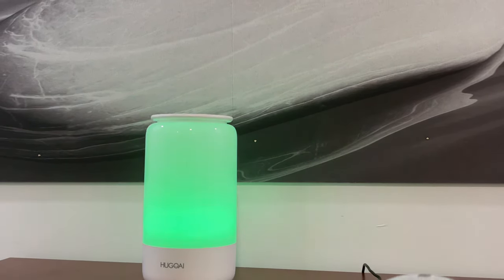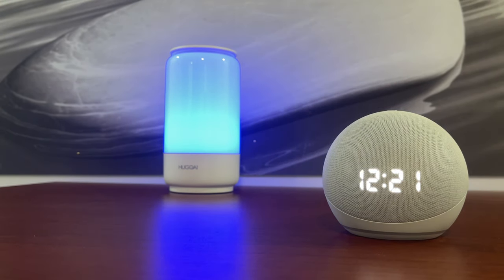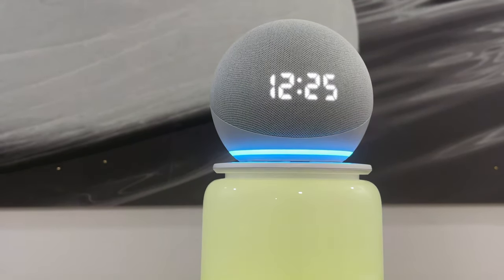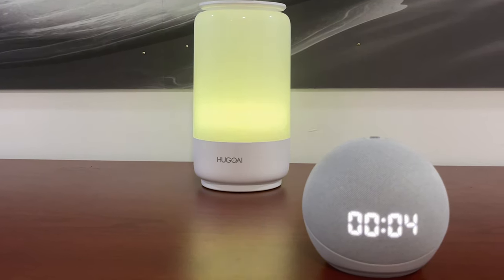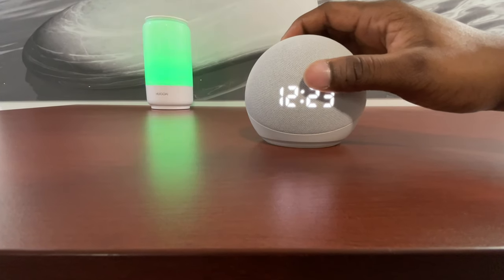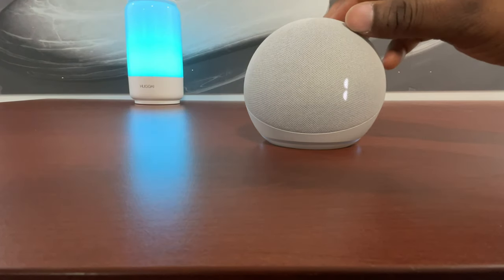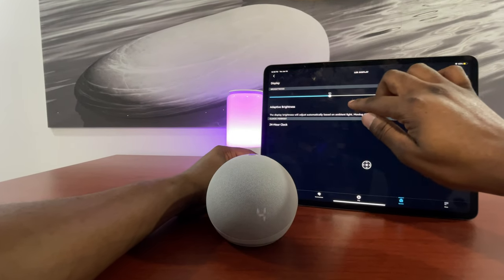Let's talk about some of the features that are specifically unique to the clock edition. One, this one is obvious — it's the clock edition, so the clock is always visible on the front of the device via the LED display. Two, whenever you set a timer you can see the status of your timer on the LED display. Three, when adjusting the volume the LED display will showcase the percentage of the volume. And just in case the LED display is too bright or not bright enough, you can head into your Alexa app where you can adjust it either brighter or dimmer.